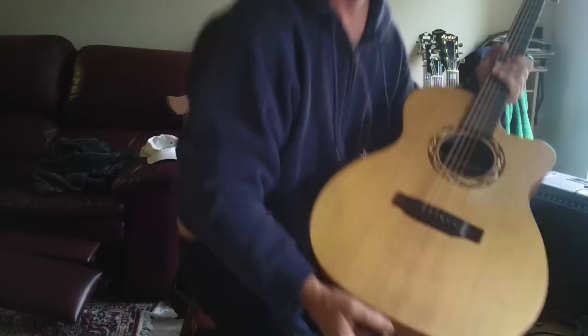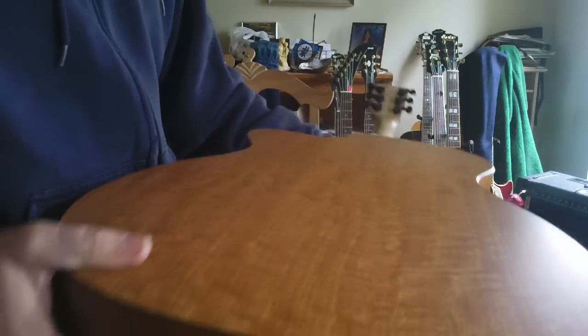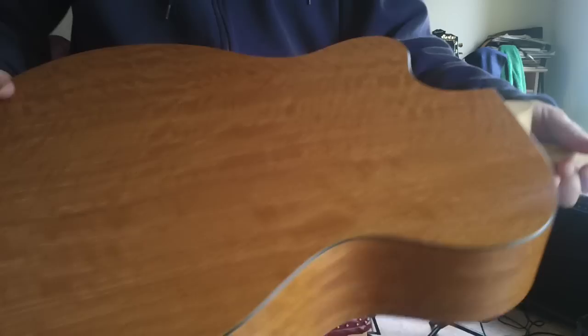So I'm just going to make this a short one. Beautiful guitar — I love this guitar. I was playing it last night on the couch for a couple of hours. I mean, it's hard to put down. It's got a really nice action. Very playable.